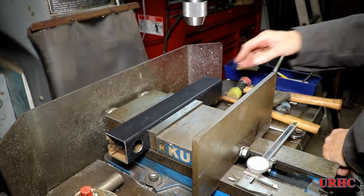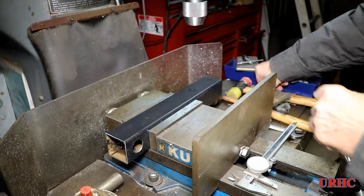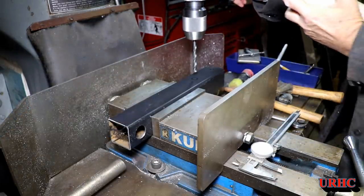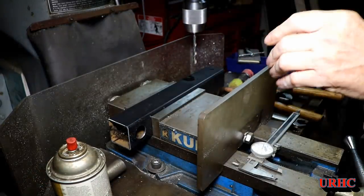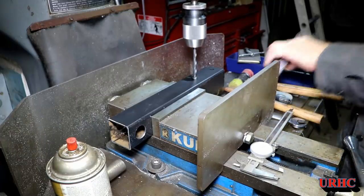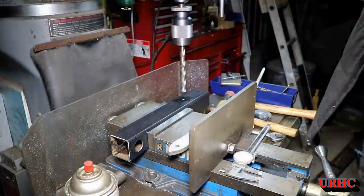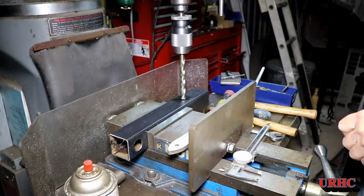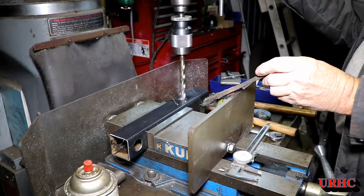I've got the hole for the one-inch bar drilled, and now I'm drilling for the hitch pin — that's a 5/8-inch hole. Same thing: start with a quarter-inch drill first, then work your way up slowly. You can't just put a 5/8 drill right through there — it'll walk all over and burn up the drill. So start with a quarter, then a half, then go to the 5/8.